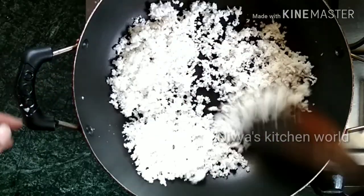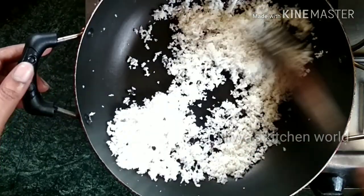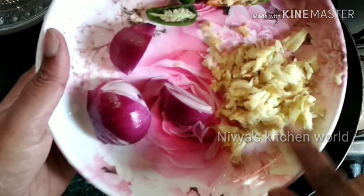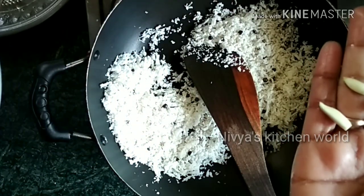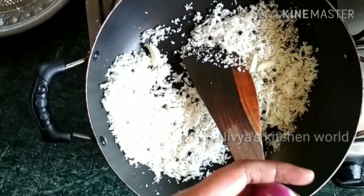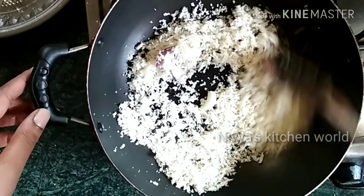I am going to turn the oven for 3 minutes, then fold the oven for 2 minutes.